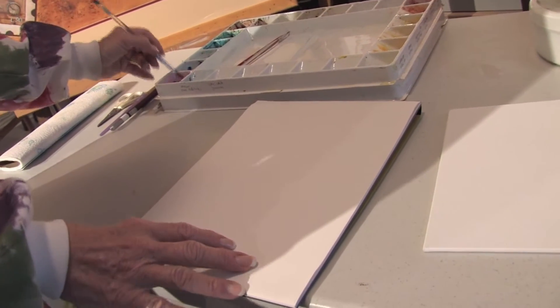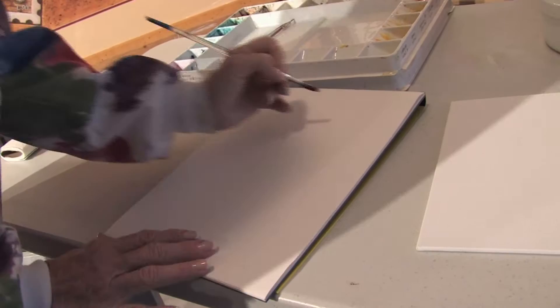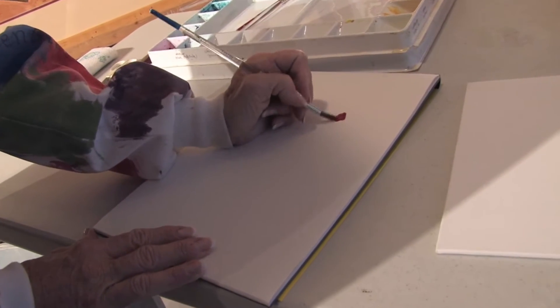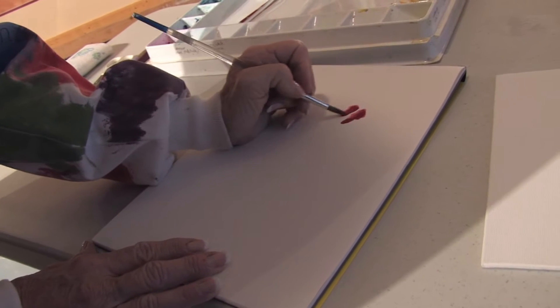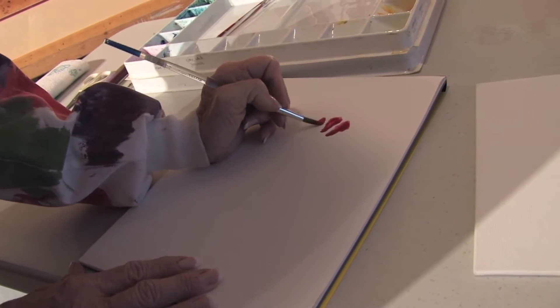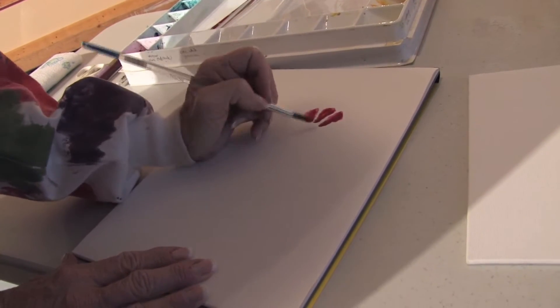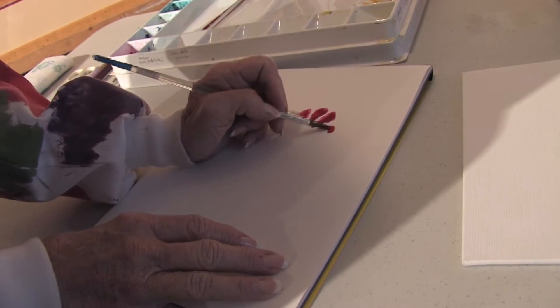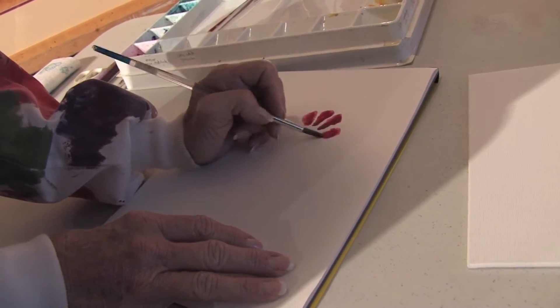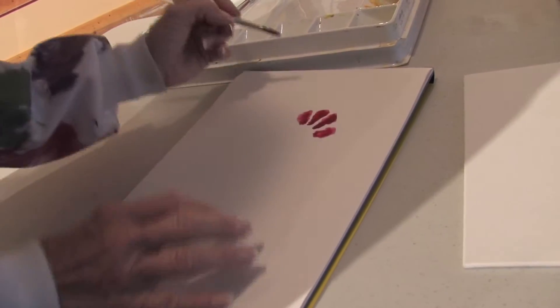You pick up your paint and you start going ahead and applying the color. And the only difference that you have with a watercolor canvas versus watercolor paper is you see how the paint actually flows out of its area a little bit and tends to pull in towards the middle.